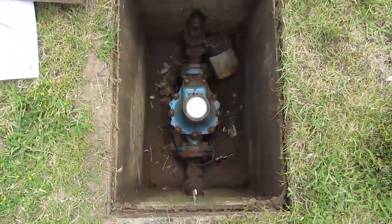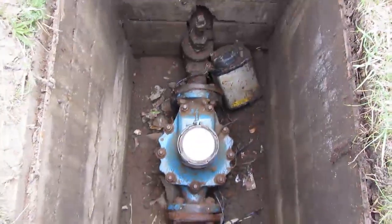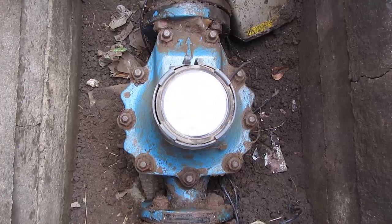This meter is made by a company called Kent. The type of meter is what they call a master, which is a semi-positive displacement type of meter.